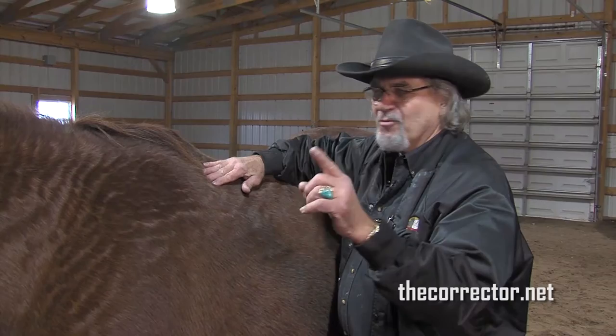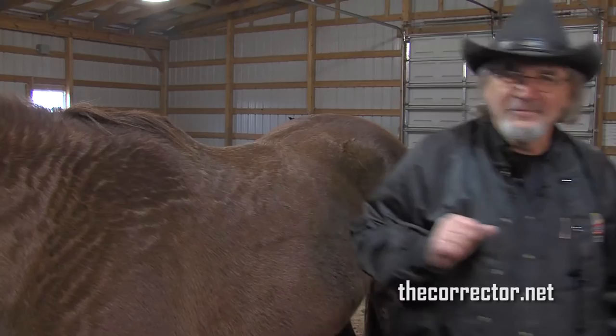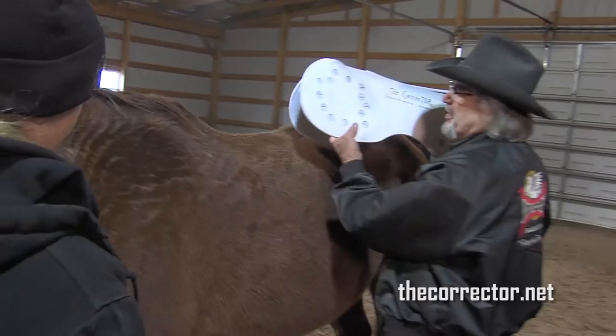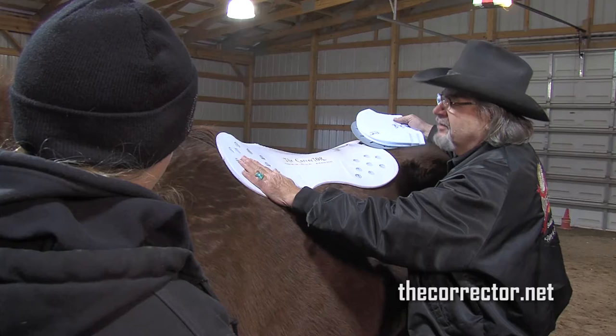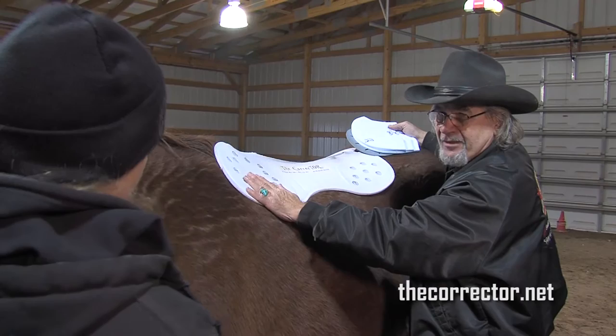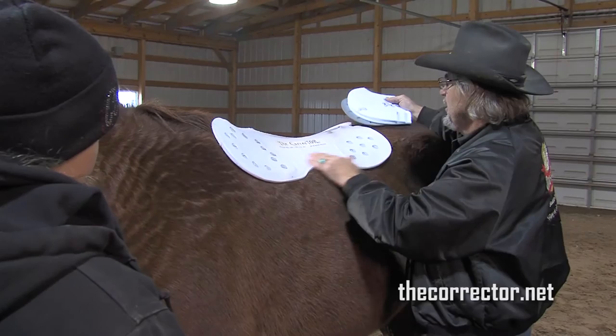I will go get a corrector shield, the corrector pad, and some balance shims. I'll show you the basics of how we do it. To try to answer your question and fix this problem, this is the corrector. That's the first device after OrthoFlex that I sat down and designed to work — and not lessen the contact from the rider to the horse like the OrthoFlex panel system did under a tree — and to spread the pressures out over a large area to stop the pinching that happens under the saddle tree and also to protect the loin.